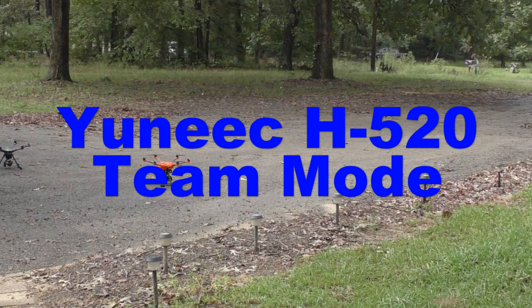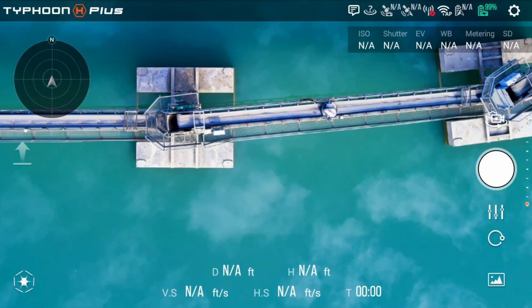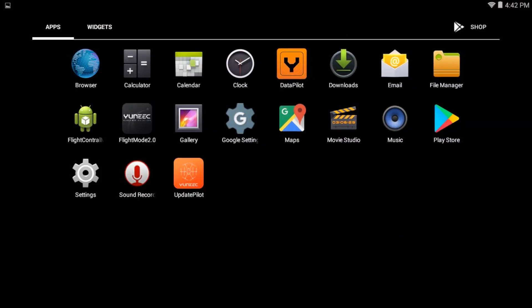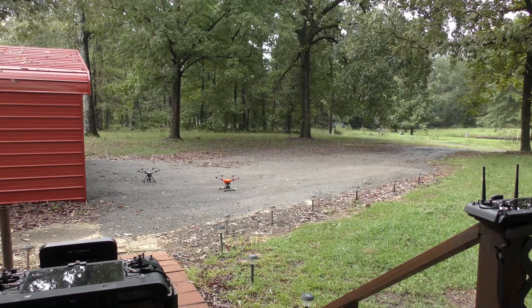You can now operate the H520 in team mode using a second controller to operate the camera. Here is the usual TH Plus opening screen. To use the TH Plus controller, first you must load the Data Pilot app. Then the opening screen will look like this. Okay, let's get started.